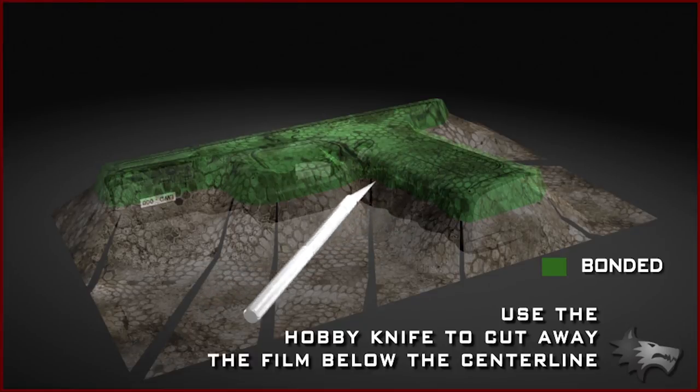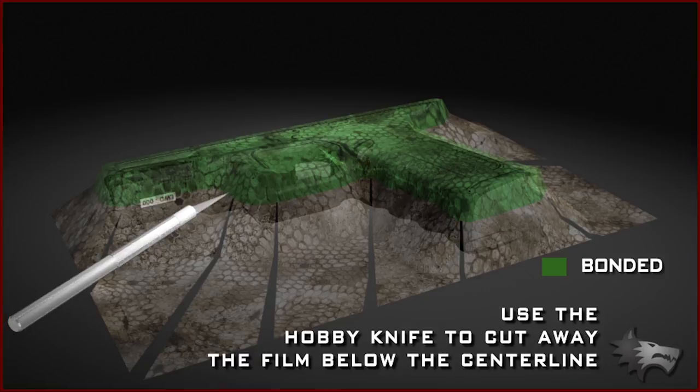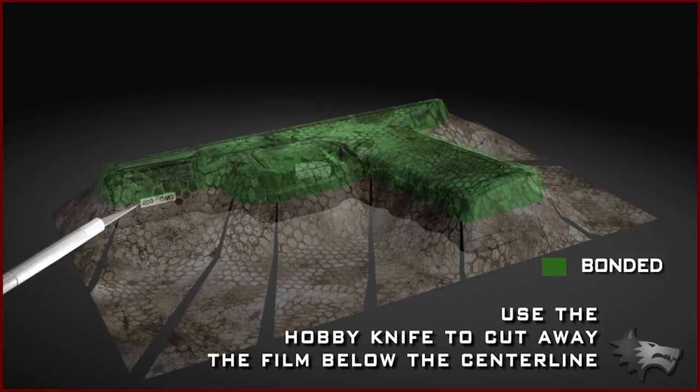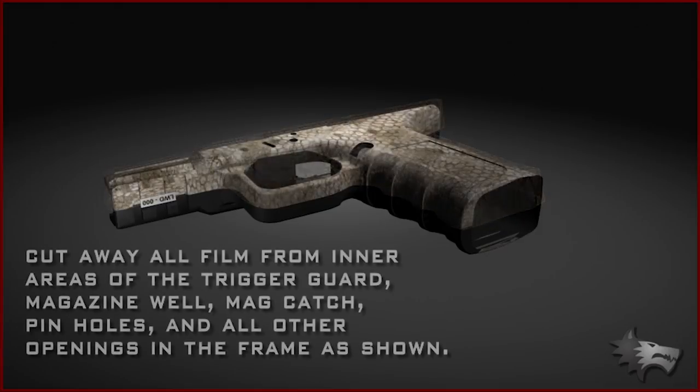Now use the hobby knife to cut away the film below the center line, leaving enough past the center line to overlap the film from the right side. This will help prevent the film from separating along the center line seam.